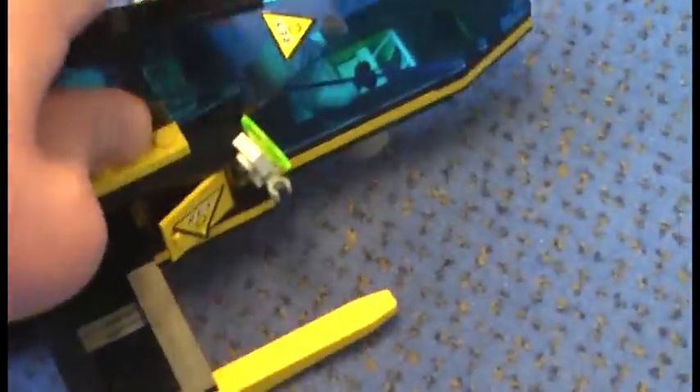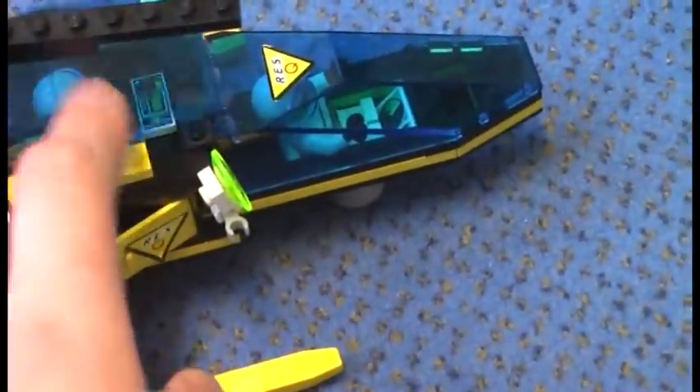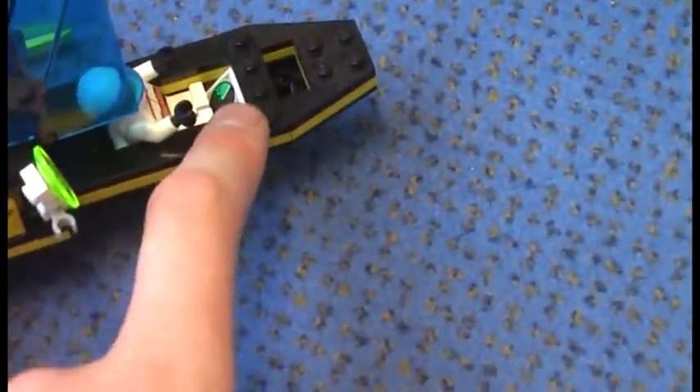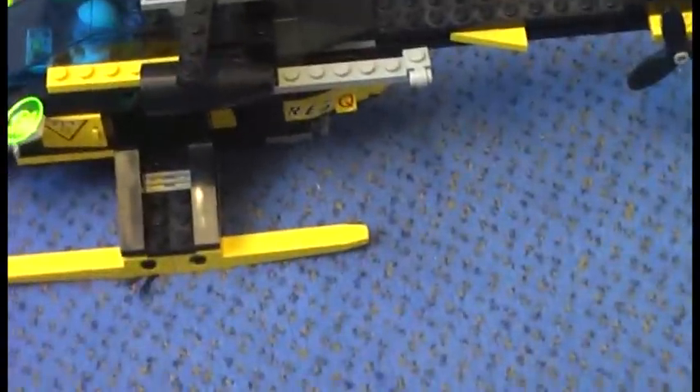The cockpit is open and you can see the control panel. This other cockpit also opens and there is another control panel. And this is the bottom of the set. This is a really nice set, very sturdy, and I would highly recommend you to get this one.